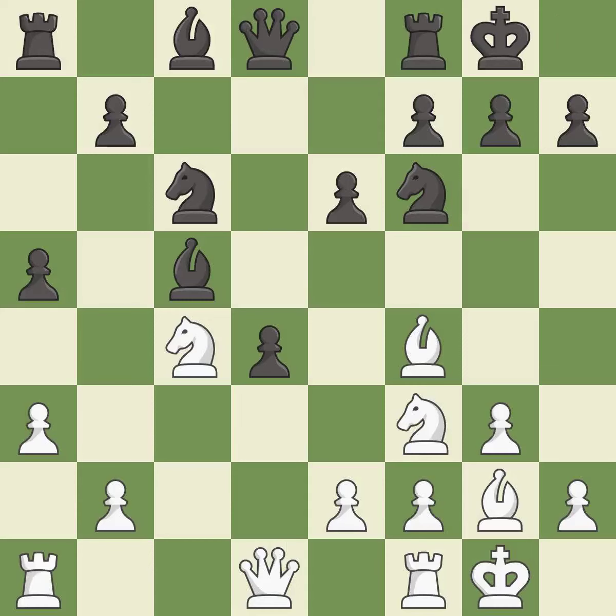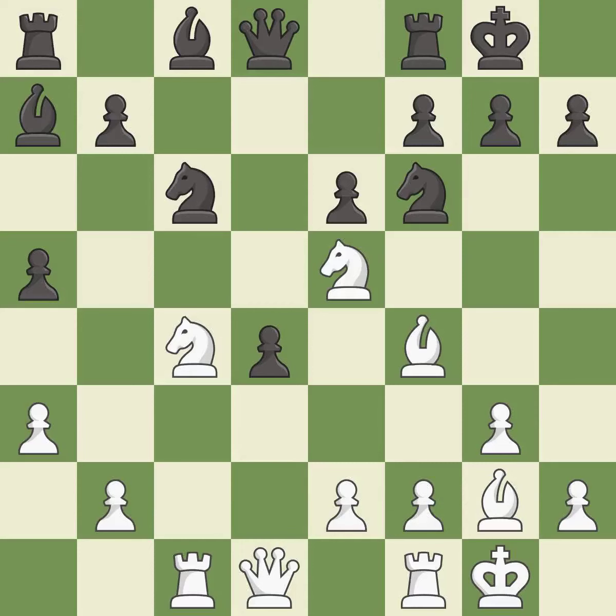Castling develops a rook while also moving the king to safety. Castling to the same side of the board as the opponent tends to lead to less sharp positions as compared with opposite side castling. It is best. This ignores an opportunity to offer an equal trade of pieces — it is an inaccuracy. That's an unfortunate error; it is a mistake. This overlooks an opportunity to connect rooks. It is an inaccuracy. This blocks the attack on a knight that could have been captured.